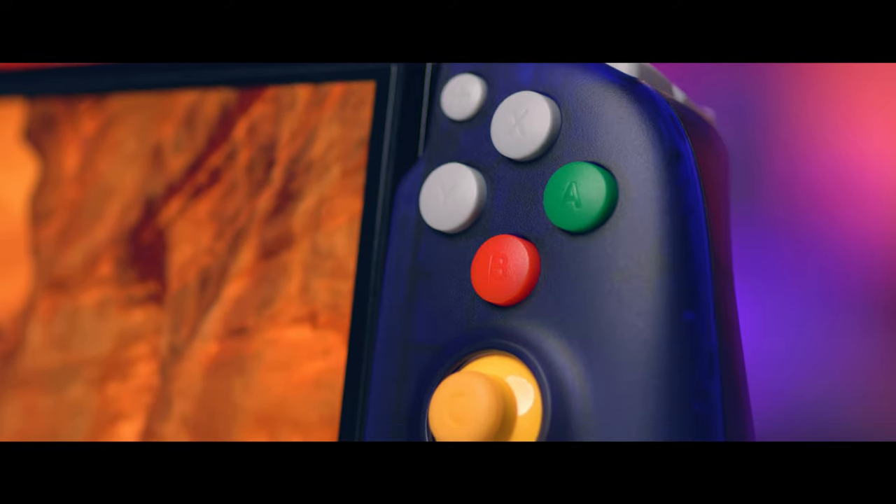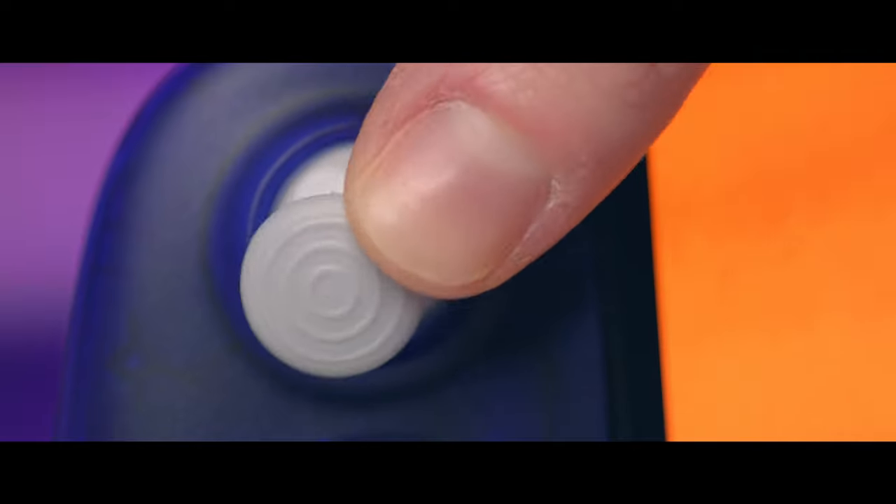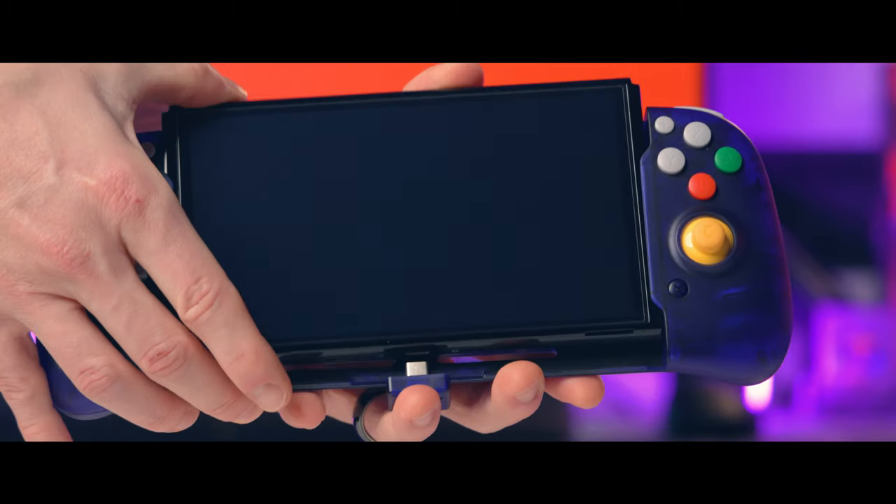Here's my in-depth review of the RetroFlag Handheld Controller. A lot of you have been asking when that RetroFlag review was dropping — and well, it's today. I needed some extra time to test some stuff out, and we're going to cover everything and more today. AJ and I from the PlayStation Channel are now doing a podcast, so you can find the link down in the description and at the end of this video.